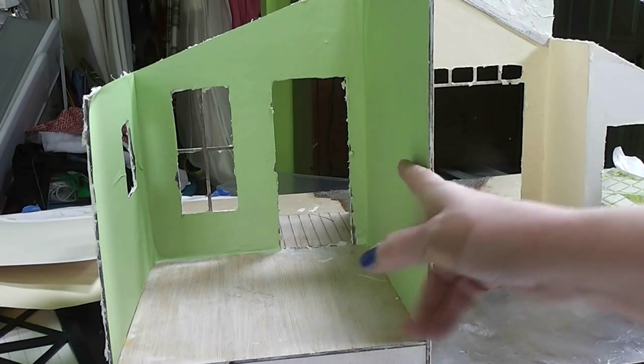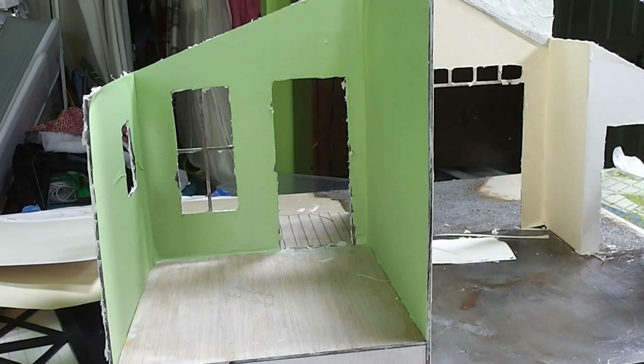Join me this week as we put some wallpaper onto the walls of our building project. I'm using a new paste, so stay tuned and see what I used and what I think of it.